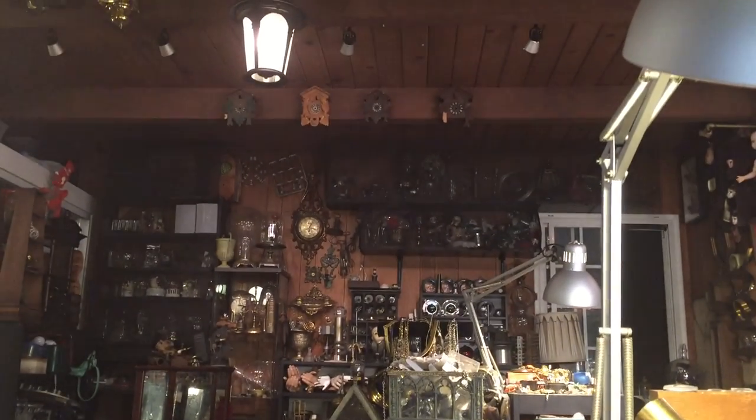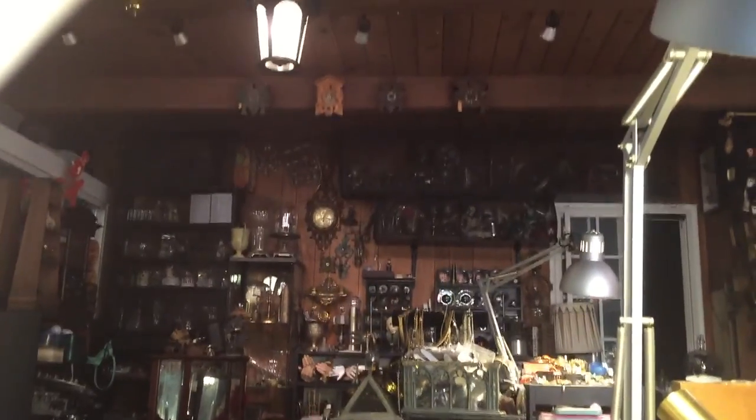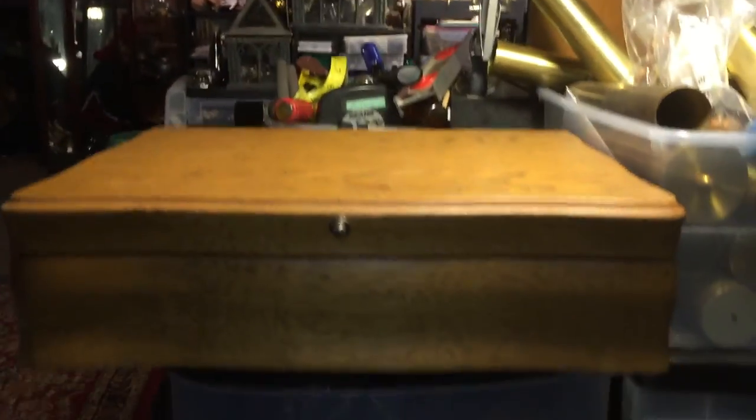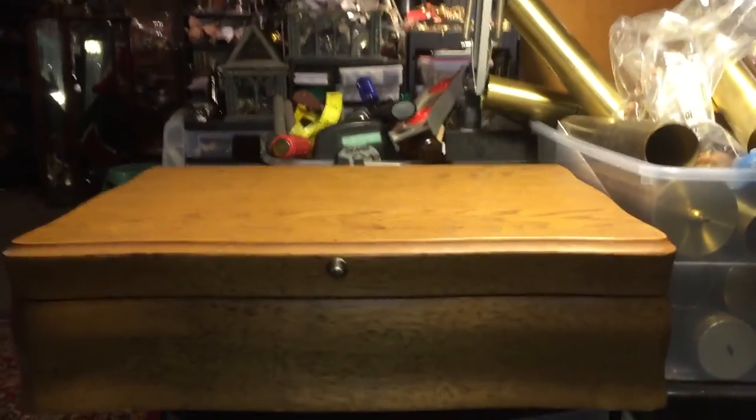Alright, Tobias, this is a little video of me going over your kit. So here it is — it's your Voodoo Apothecary kit.